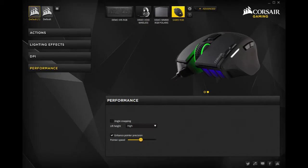The last thing in the software is the performance section, which is where you can change the pointer speed and the angle snapping.